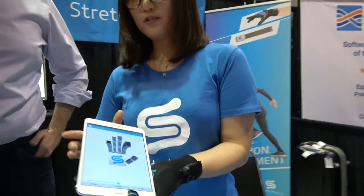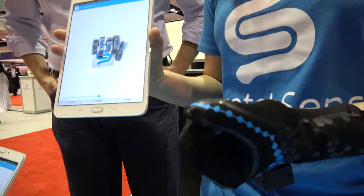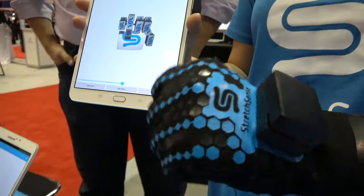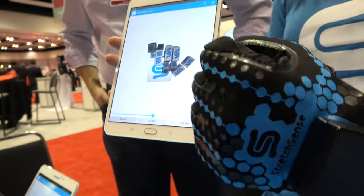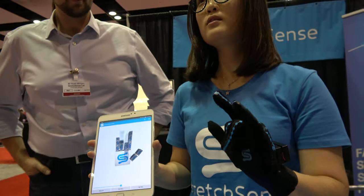StretchSense is a company that's really good with anything to do with body motion. On my hand here, I have five StretchSenses embedded on the fingers. As you can see, as I move my hand around, you get real-time information about how my hand is moving.